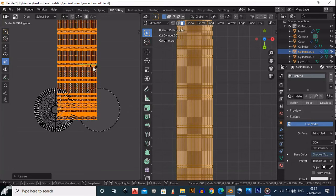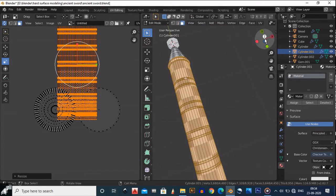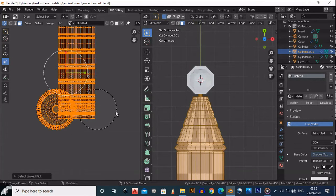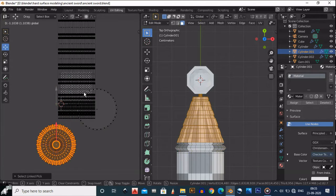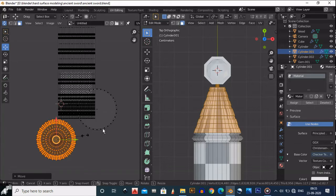This much is okay, good to go. Select this island, double tap A to select all, then select the island. You can take it a little bit outside so you won't get confused. Scale it a little bit.